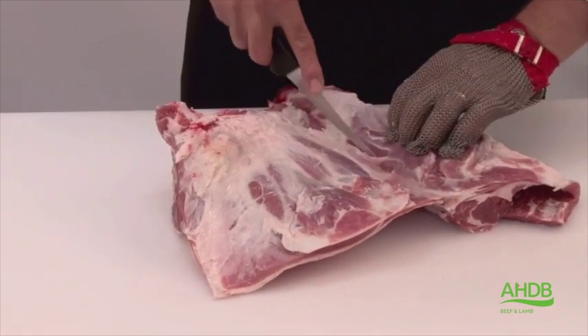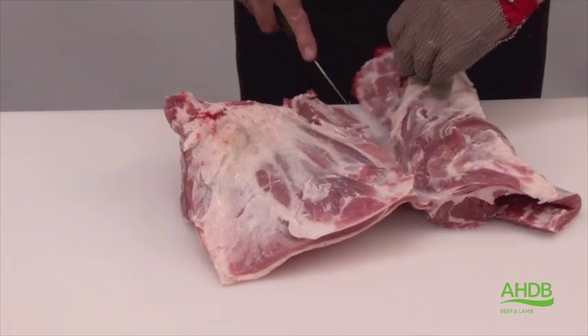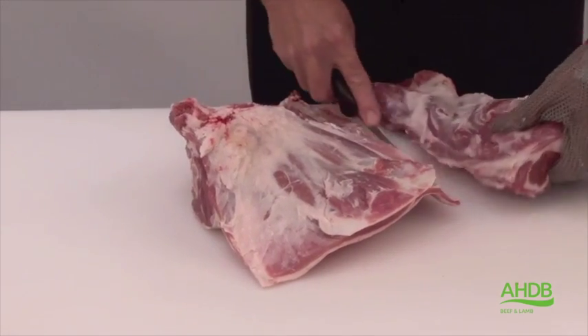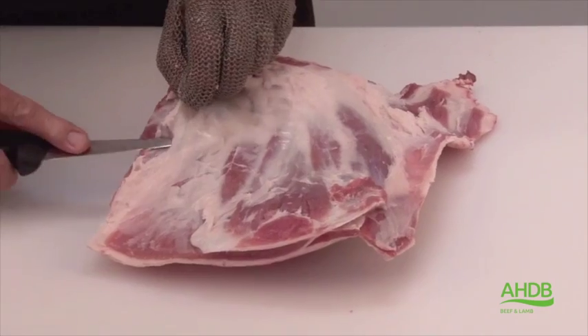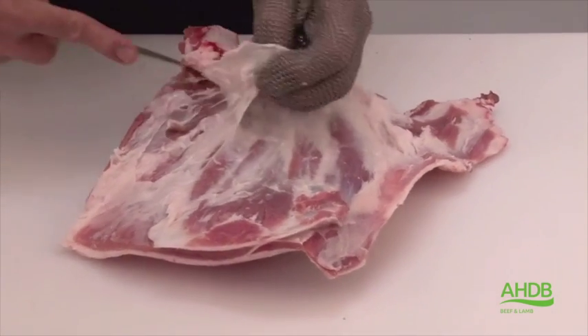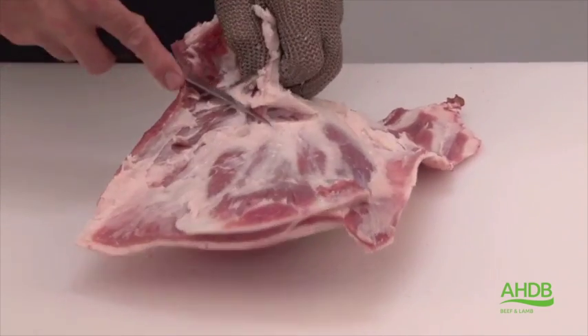Once we come to the end, we cut right through and separate the two muscle blocks. The main shoulder block, which is still bone-in, is now trimmed of all excess fat and gristle.